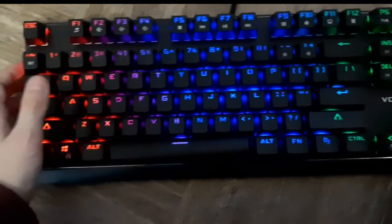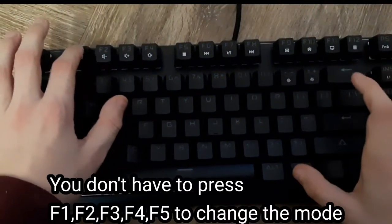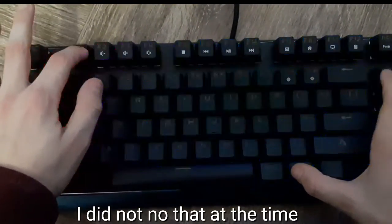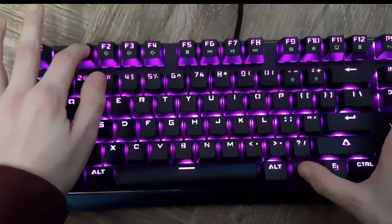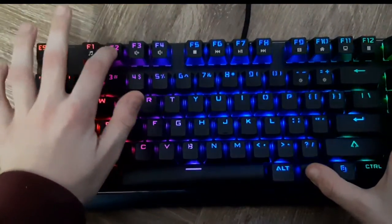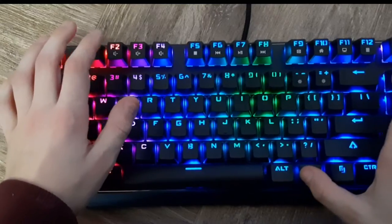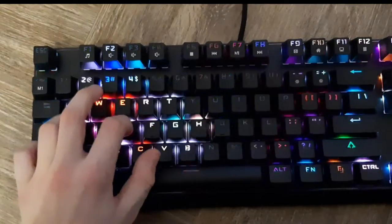I'll show you the different modes now. So we press fn1 and there you go, another mode. Breathing thing I think — nope. Then a different mode. There you go.